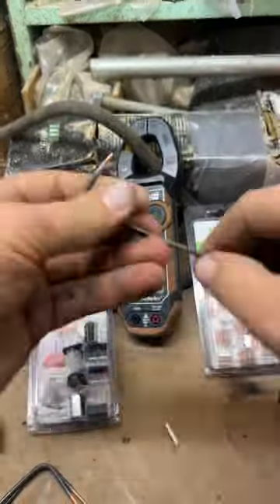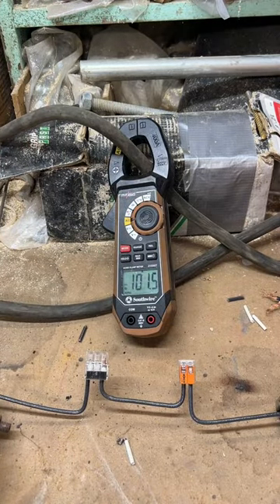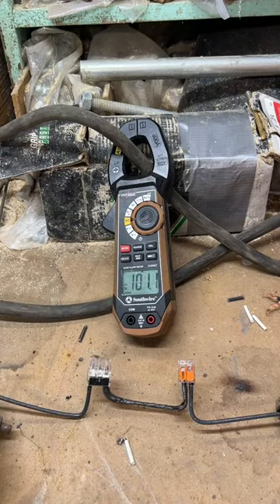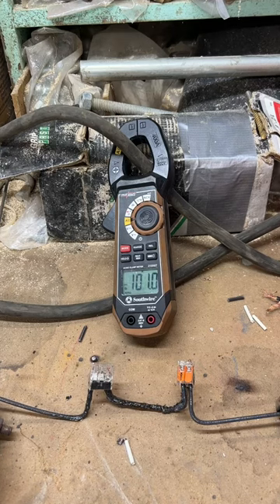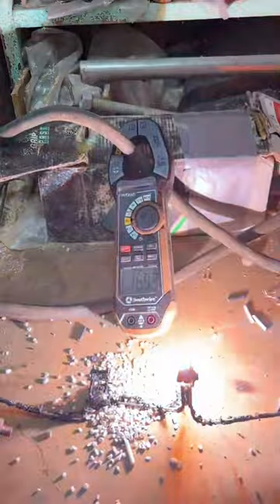Next up, both WAGOs — one will hold six wires, one has the ability to hold two wires. On the right that can take a 24 to a number 12, and on the left it can take an 18 to a 12. These are only rated for 20 amps, and I'm taking them well beyond that.